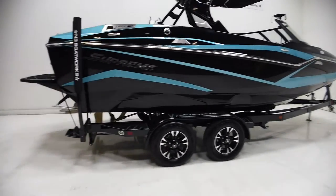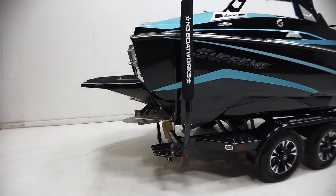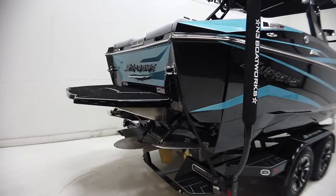The trailer features heavy duty jack, swing tongue, transom steps, and tie-down straps.